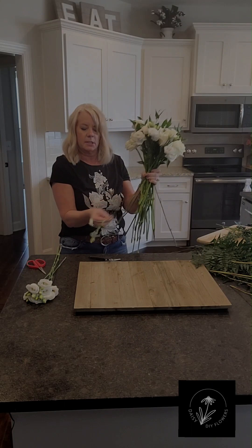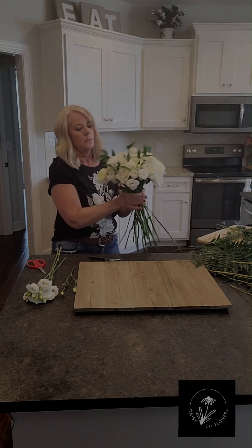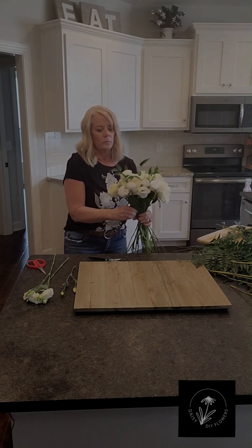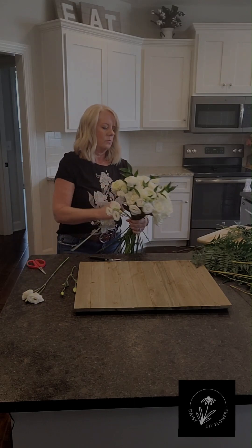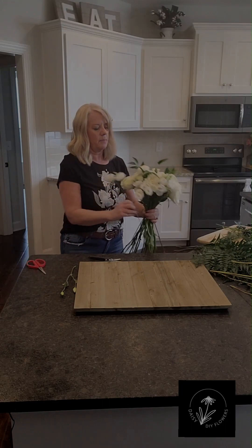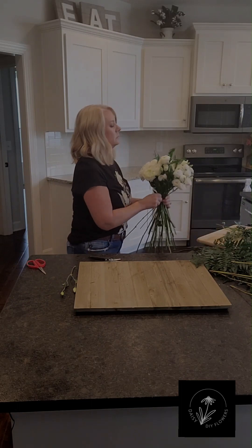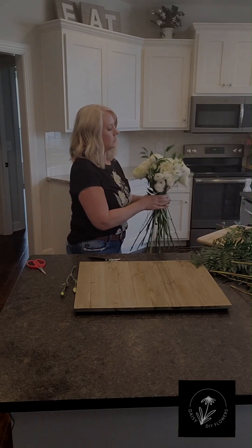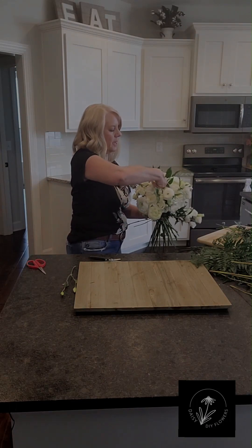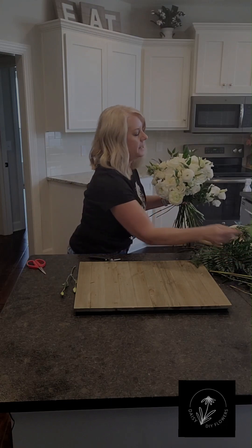I'm going to pull this one off because it's low. I want it to have a completely round shape, but you can decide that as you're making it. You can also pull up and pull down stems while it's in your hand so you get that really nice depth.